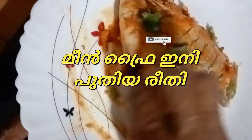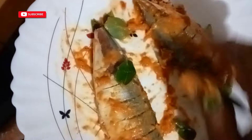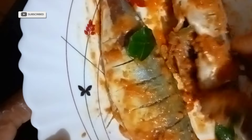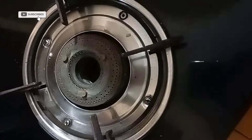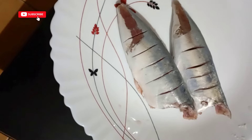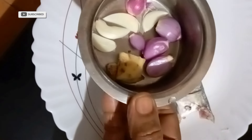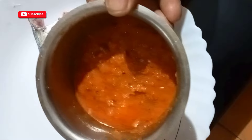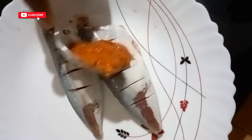We will make a mean fry for this one. Let's make a small piece of food. Take a small piece and put it in the pot. Then add a spoon of maitha.